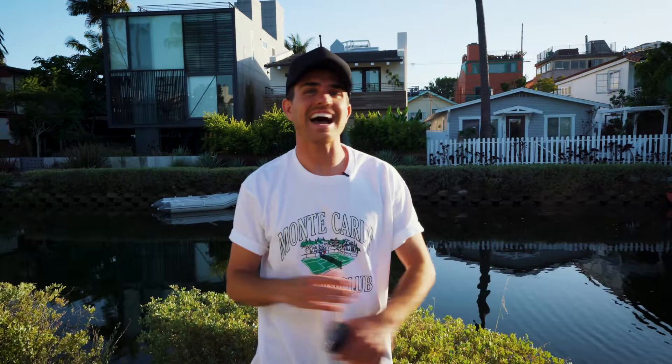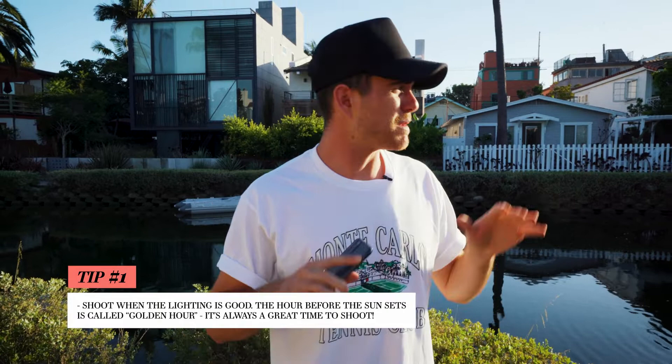The first tip is to just get absolutely pitted — and how do you get pitted? You shoot when the lighting's good, guys. That's the first tip: shoot when the lighting is good. It doesn't matter if you're shooting on an iPhone or a professional DSLR camera. Lighting is everything when it comes to photography. It's about seven o'clock now, the lighting is super nice and just golden. That's why we call it golden hour, baby. Stick to the basics — shoot when the lighting is good, and your photos will just naturally turn out a lot better.